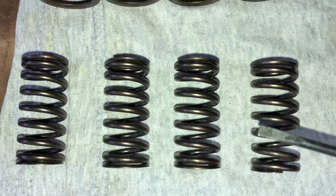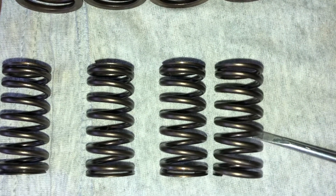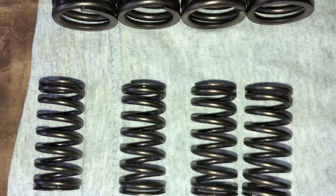The springs that go inside of the larger springs do not have a direction — they can go in any way around.